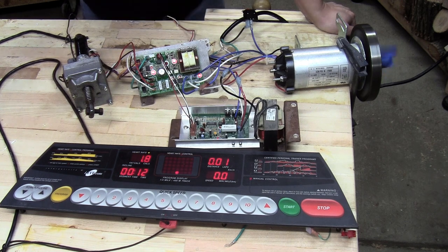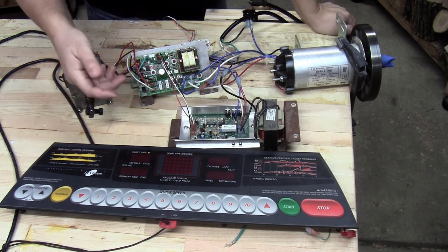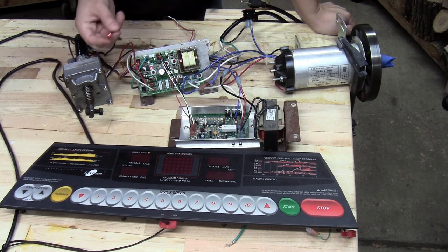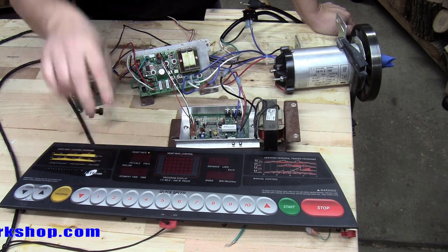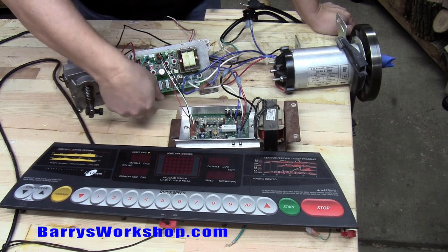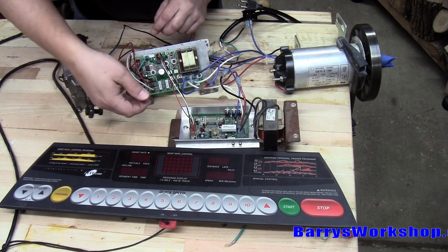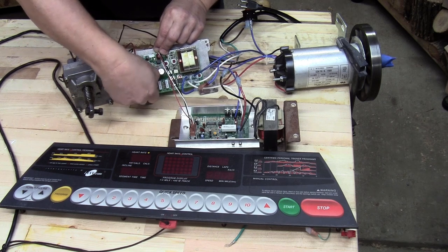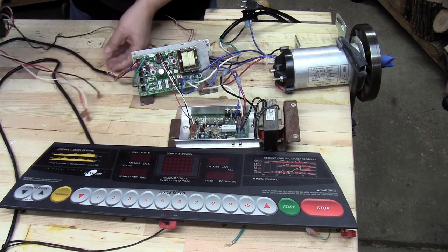So I'm going to go ahead and start removing the parts that I don't need. I'm going to unplug the power just for safety. First thing I'm going to remove is the incline motor. There's a sensor which I already disconnected that sends the position of the incline to the control circuit, which we don't need. There's a white, red, and black on this — white is neutral, red is down, black is up. I'm going to make a note of those because I may want to use this motor for something later.